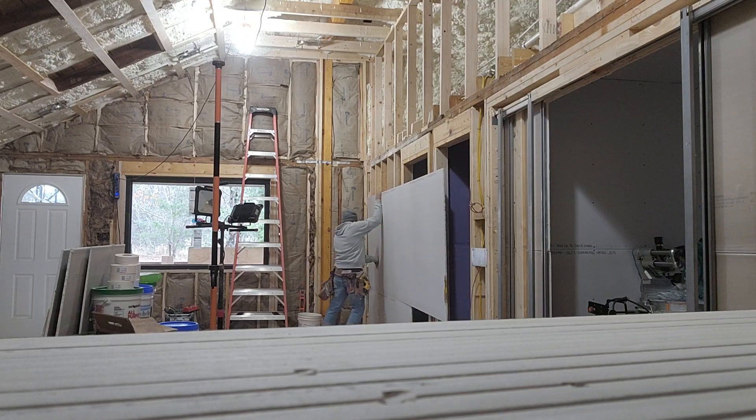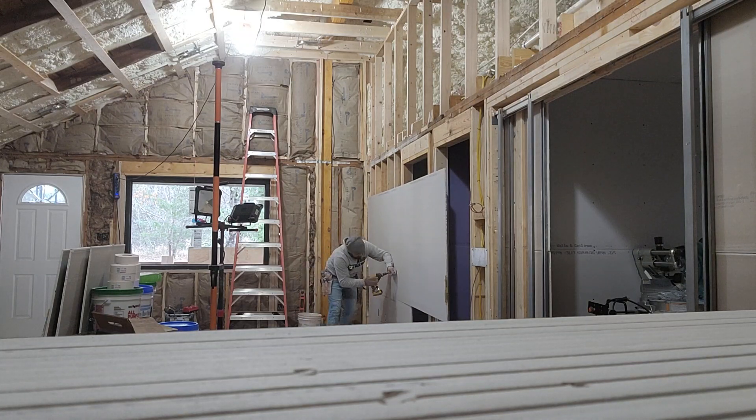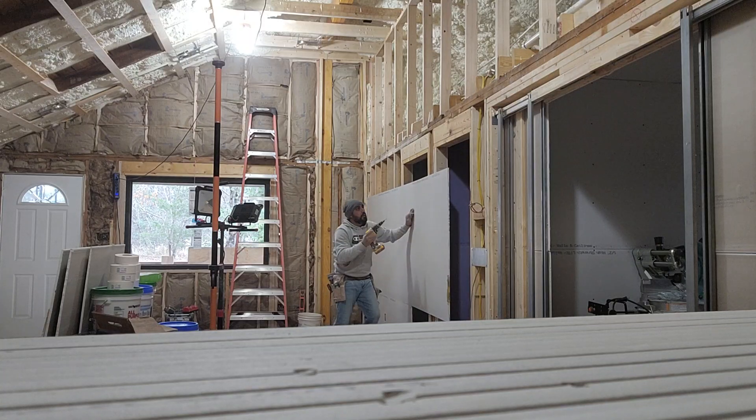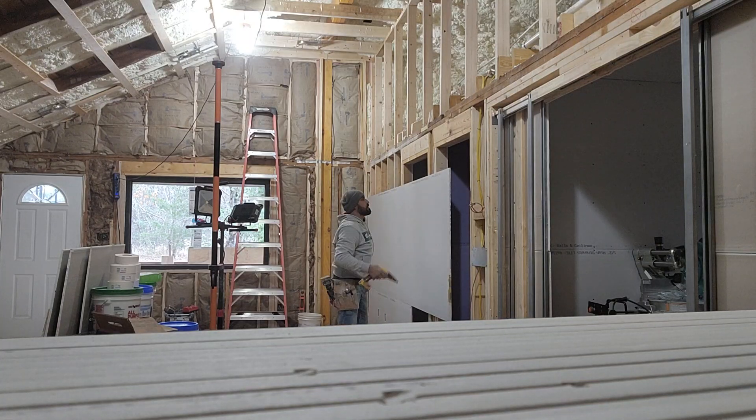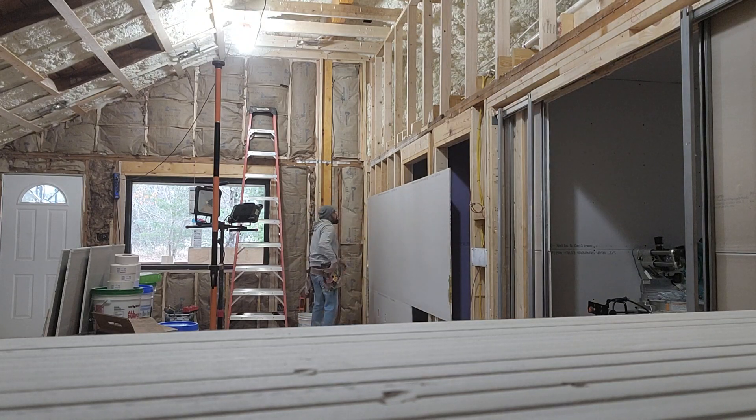There we are. Always check that it's set properly down here. I'm just going to put two screws in there.